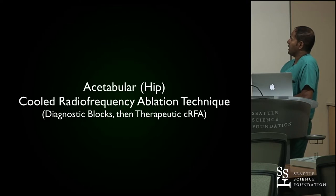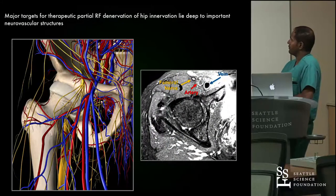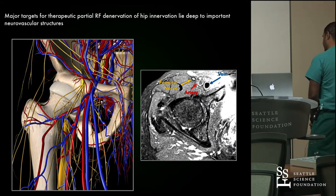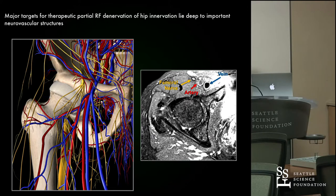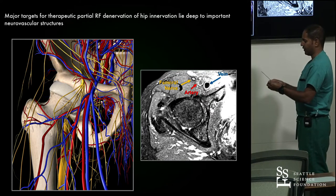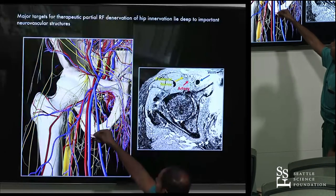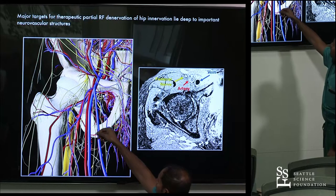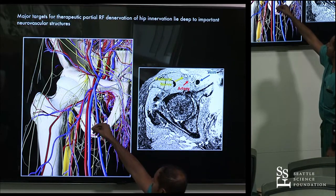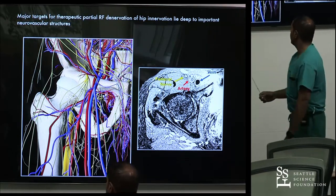Now, acetabular or hip cooled radiofrequency ablation. This is a bit different because of needle location and some additional risks. A huge thanks to Leo Caporel for cadaverically identifying where our sensory nerves are without damaging motor nerves. They determined that the obturator nerve, as it comes down medially along the obturator foramen, has branches that go into the acetabulum and joint — producing that prototypical groin pain seen with hip joint pain.